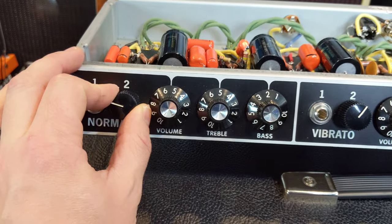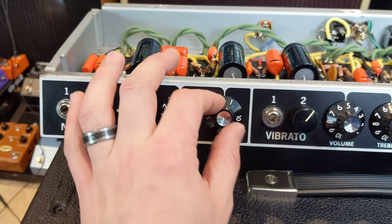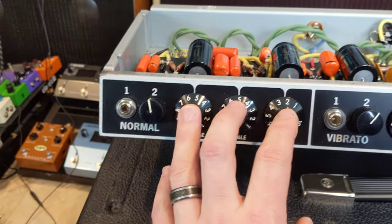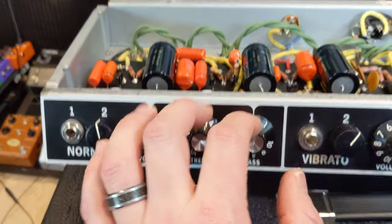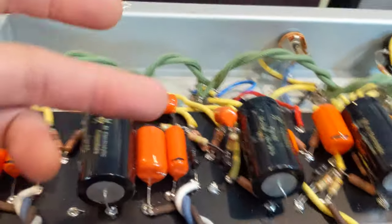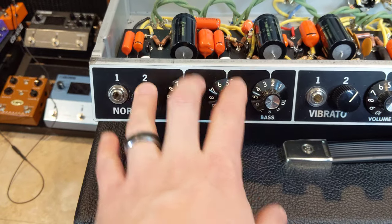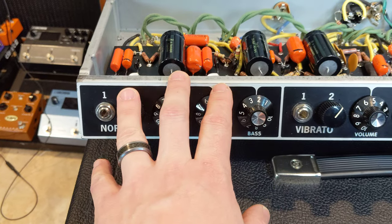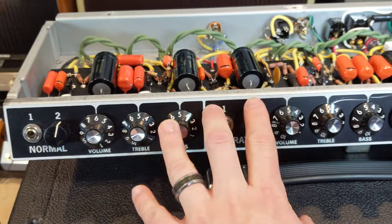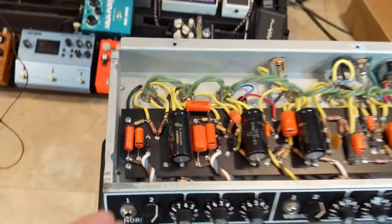Over here is a Fender Dual Professional tone stack, which sounds great. One thing I discovered after building this: I plugged it in and it sounds really full — really full bottom end. I could basically get equivalent bass with different settings, and I'm like, what is going on? I did some more research and I overlooked the fact that the coupling capacitor is 0.047 on the normal channel, while on the vibrato channel it is 0.02. These coupling capacitors are responsible for bass response rolling off, so the normal channel is going to be a lot more full.